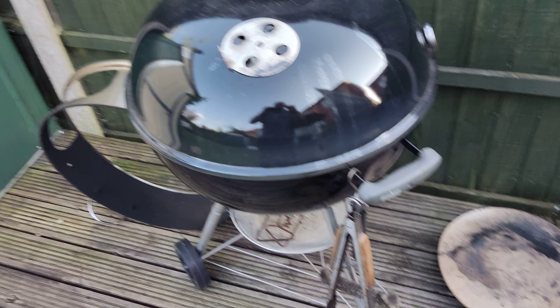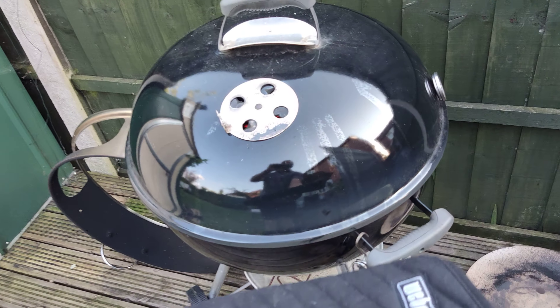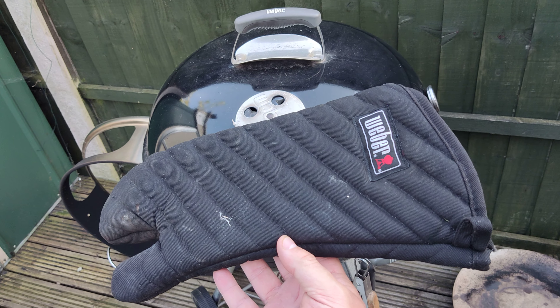Just remember to wear these, otherwise you really burn your fingers.